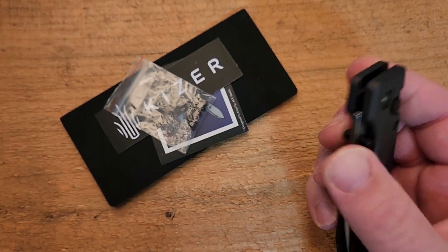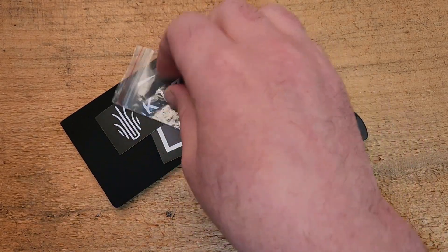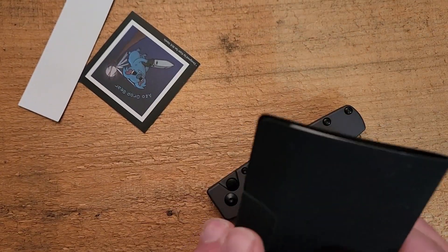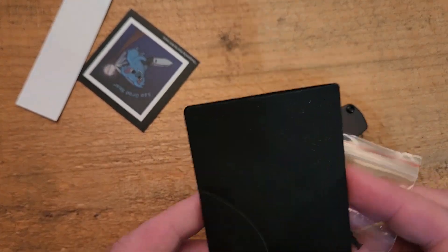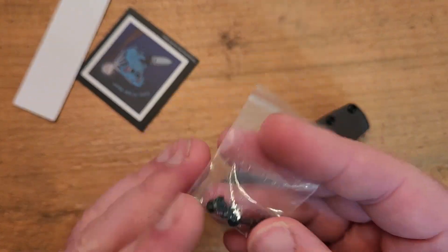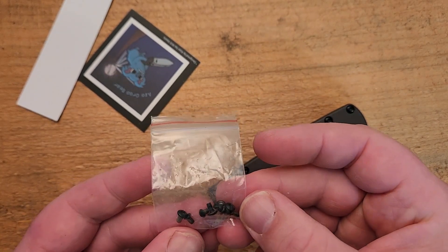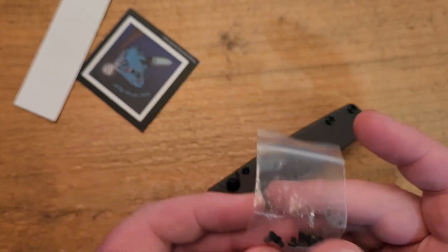Before I get into too much about the knife, I didn't want to show you the box again because we've all seen the boxes that Kaiser is using these days, but I did want to show you what comes in the box. Really nice presentation here. We've got your microfiber cloth with a little bit of paperwork, but the big thing is — look at the screws. It looks like they've sent replacements for all the screws in here.